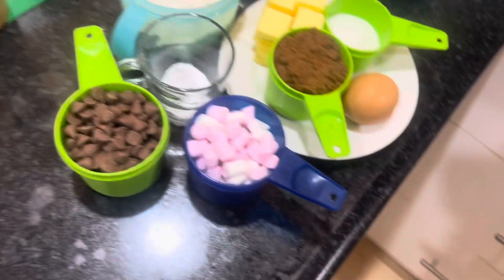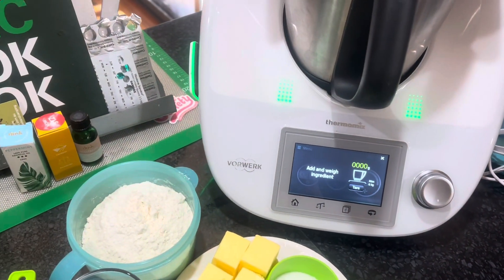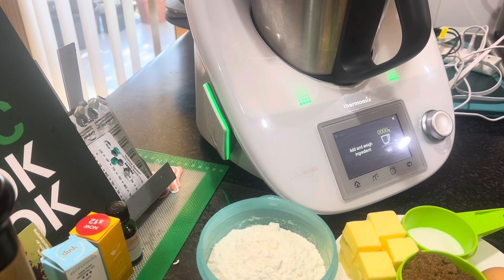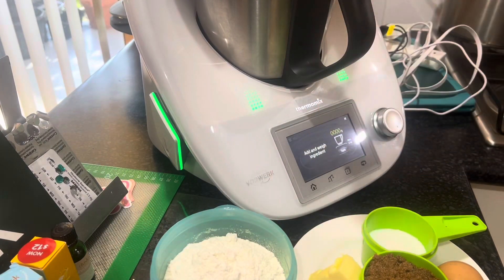This is how I cook now — I get all my ingredients ready and then put the bowl onto the thermomix and we're all set. I've just checked the recipe and it says to place the butter in a saucepan and heat, swirling until it melts. I don't think I'm going to do that. I'll just mix it all together in the thermomix. My plan is to mix everything in, then take it out and fold in the chocolate chips and marshmallows by hand so they don't get shredded to pieces.